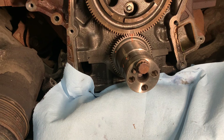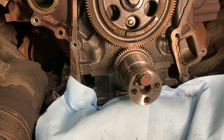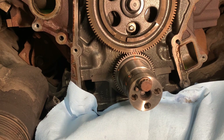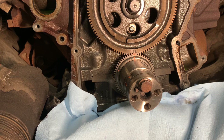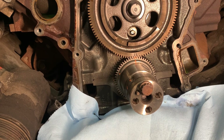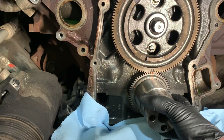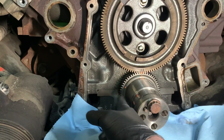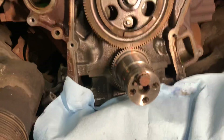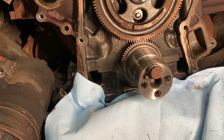The way to fix that is to line it back up. That gear is not available from Ford, so be really careful with it. If you buy an aftermarket crankshaft, I haven't seen any that come with that gear, so you're going to be reusing it. The way to fix this is to TIG weld it — just two beads on both sides, opposite each other — and it won't go anywhere. It'll be just fine.